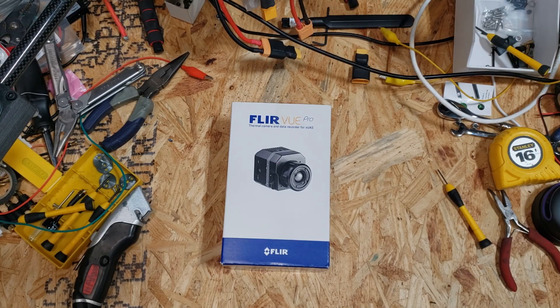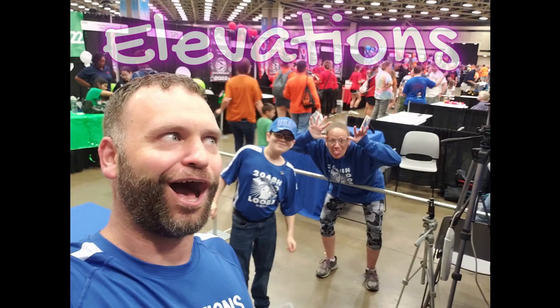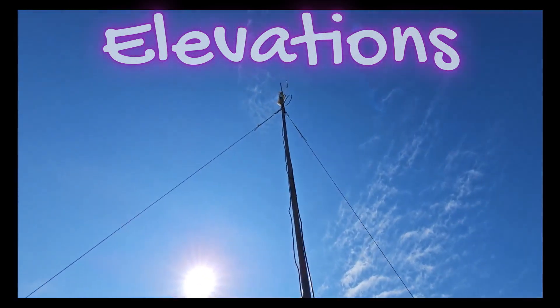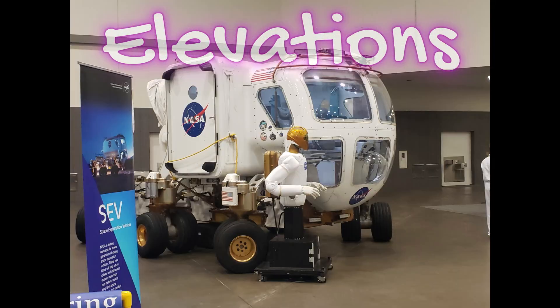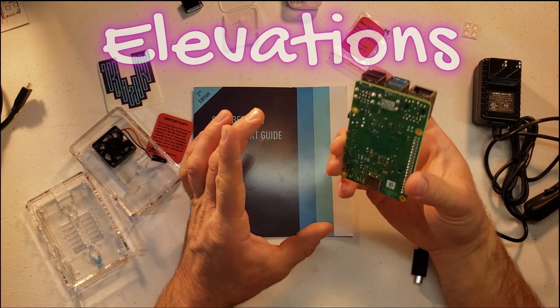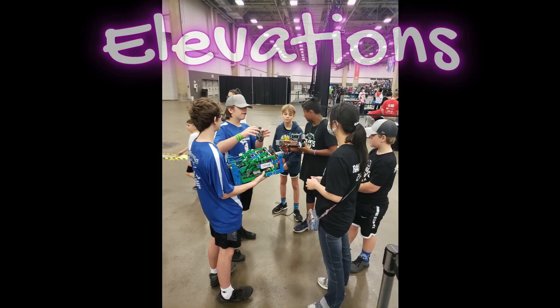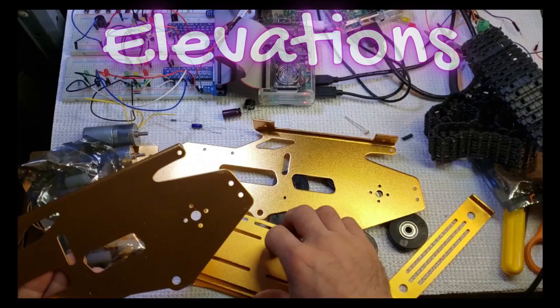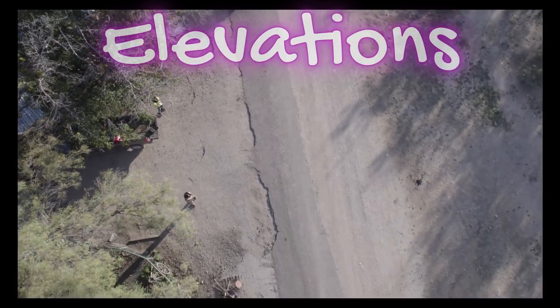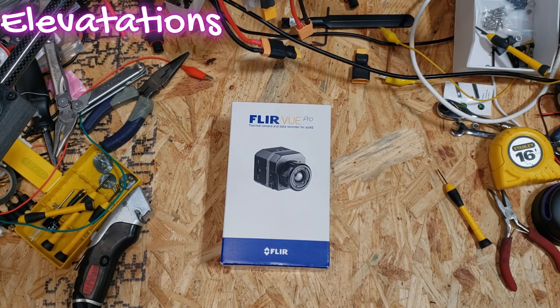Hello world, this is Chris with Elevation doing another unboxing today. This is going to be an exciting one. This is actually an open box purchase of the FLIR Vue Pro. As you can imagine from looking at the box, this is a thermal camera system.